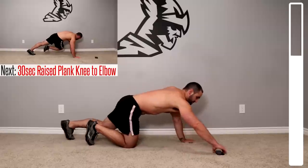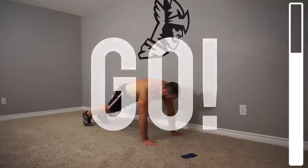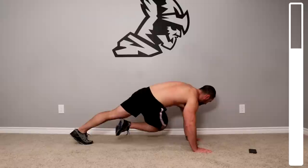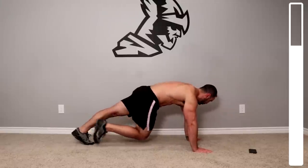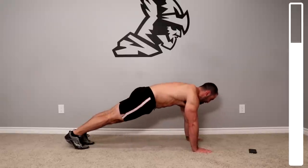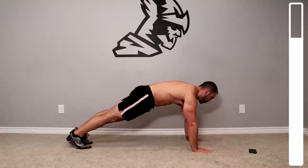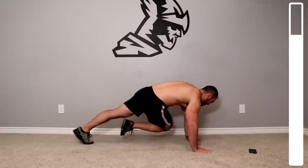Next we're gonna get into a raised plank position. We're gonna be going right knee to left elbow, so you'll need a little bit of trunk rotation here. This is a lower abdominal and oblique exercise that also hits the entire core while you're in that raised plank position. You'll notice this one is actually pretty challenging.